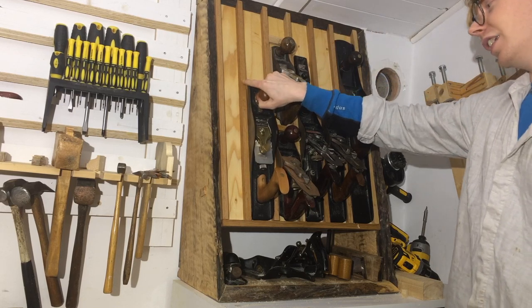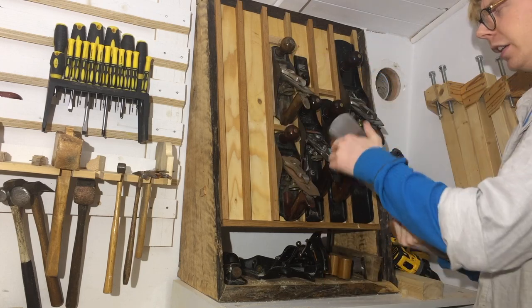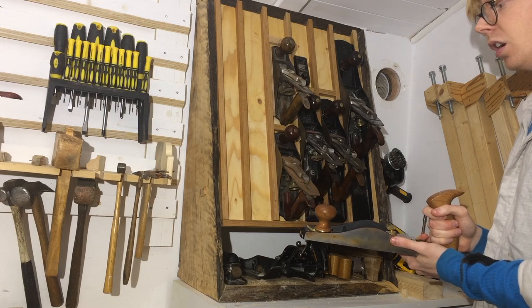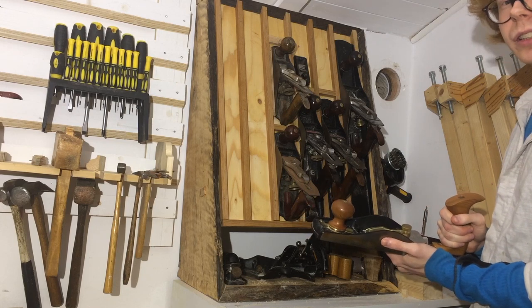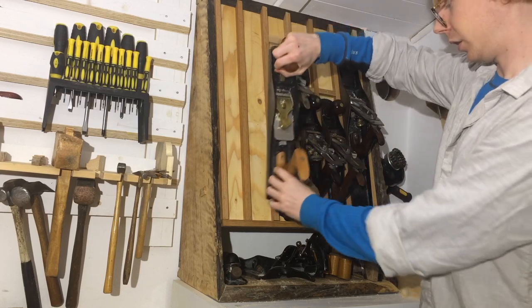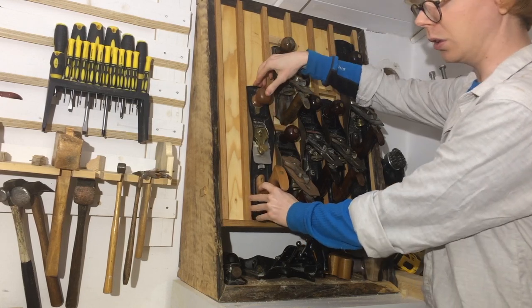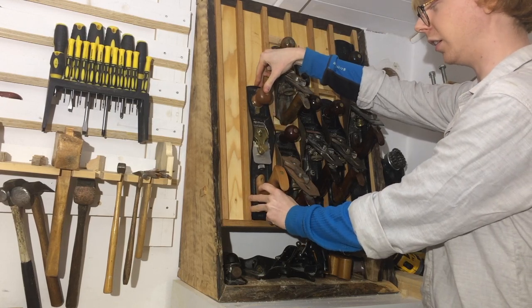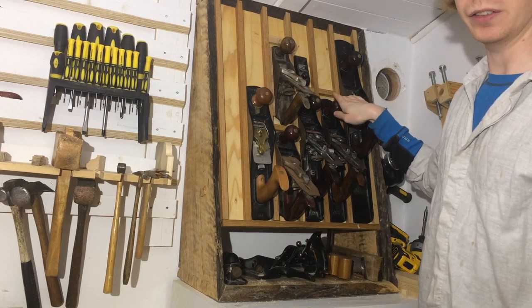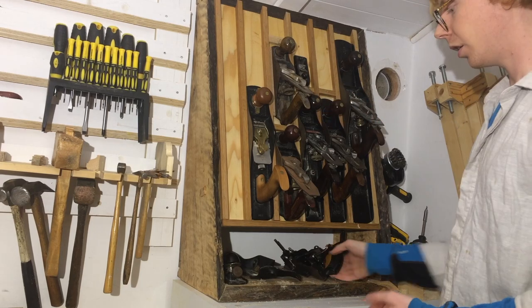This is my only Lie-Nielsen indulgence — a low-angle jack plane. It's fantastic on end grain; that's what it's made to do. It's not so great on anything else, I found. It's really nice to have, but it is an indulgence. You do not need a Lie-Nielsen low-angle plane — you can use a one-dollar, five-dollar thrift store find, restore it, and use that.